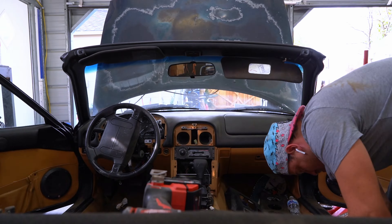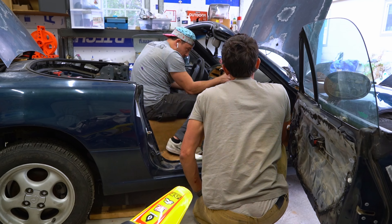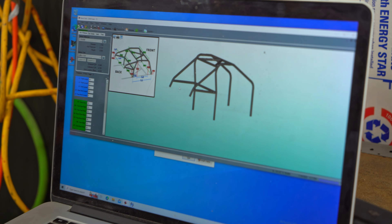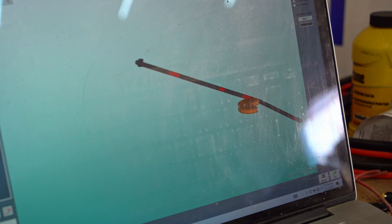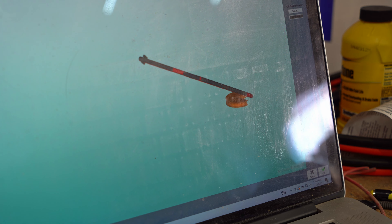Starting with this $500 Miata shell, we're gonna clean it up and strip it out so we can build the roll cage. We got the Bentech software to hopefully make it really simple — you just take a bunch of measurements, put it in the computer, and it spits out a roll cage. This will show us literally what it's supposed to look like.